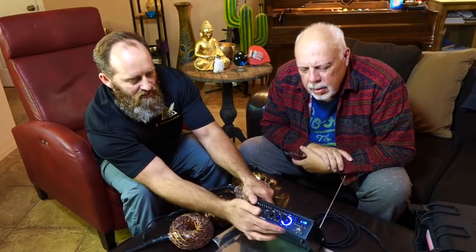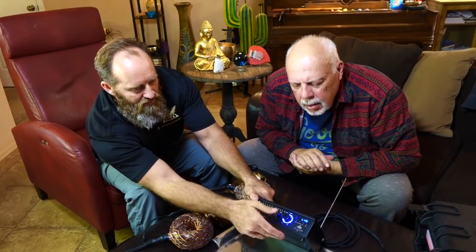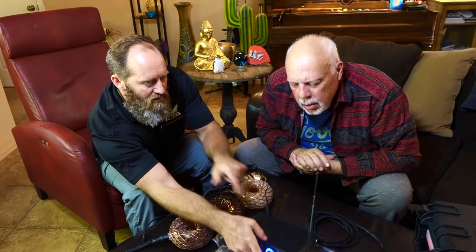I noticed an antenna on the back here. This amp does a lot more than just power these coils. You can play radio through it. It's Bluetooth capable. SD cards plug right in. USB. So we are ready to go.